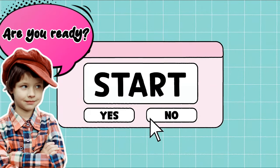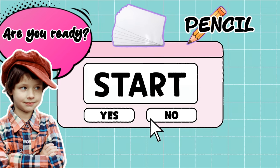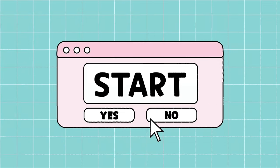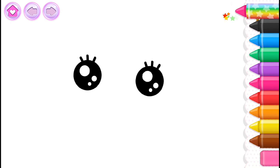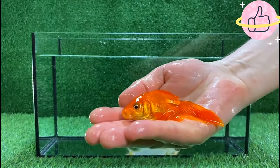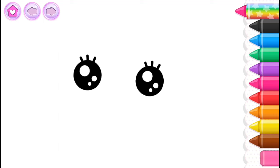Thank you so much for watching. Let's draw a cute little fish. First, draw the fish's long body.